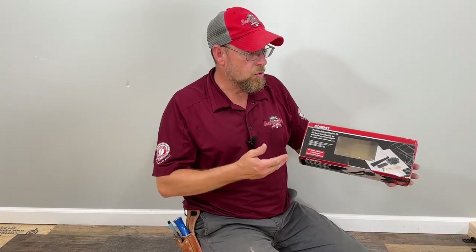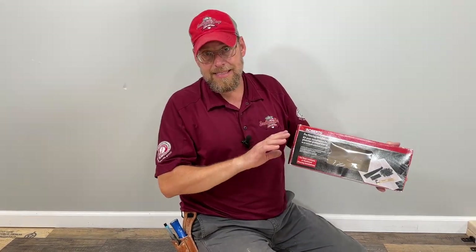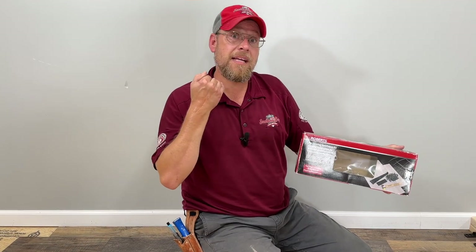So that wraps it up. We have gone over all the tools that are packaged up in this little kit right here. You can get this at Home Depot. This little package of tools is all you're going to need to install a room of vinyl plank flooring. Thank you guys for tuning in to the channel. Until next time, FBSB's out.